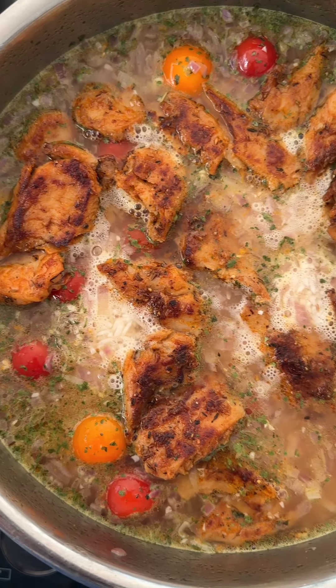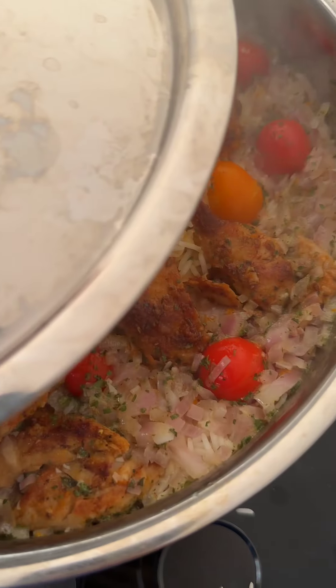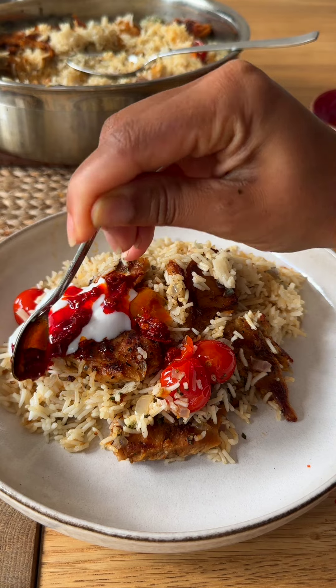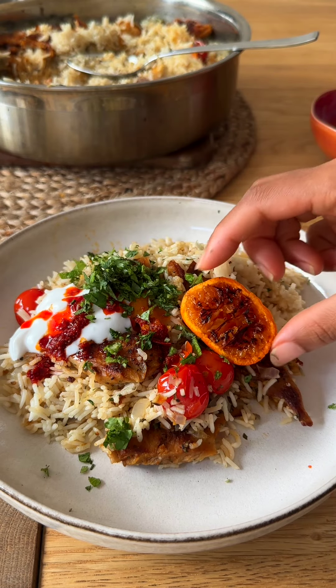Now it looks crazy, but the flavour's in here. Okay — remember I said it. And it comes out perfect with fluffy, fragrant rice. I've got some coconut yoghurt, chilli oil, fresh parsley, coriander and mint. And this is just incredible. Thanks for watching. Bye!